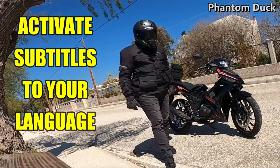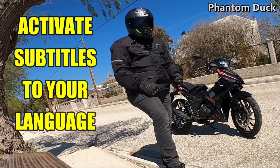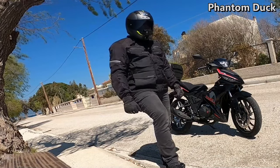Hello, here we are again for one more video. Today I'm going to show you how to adjust the clutch of the Malakuti Spectre 125 GP. Let's start.